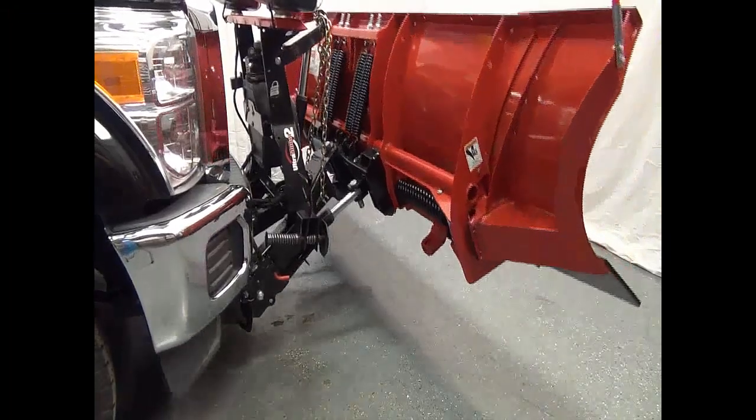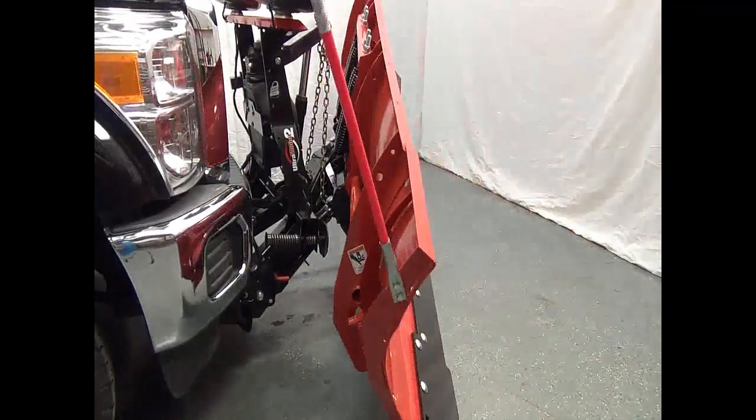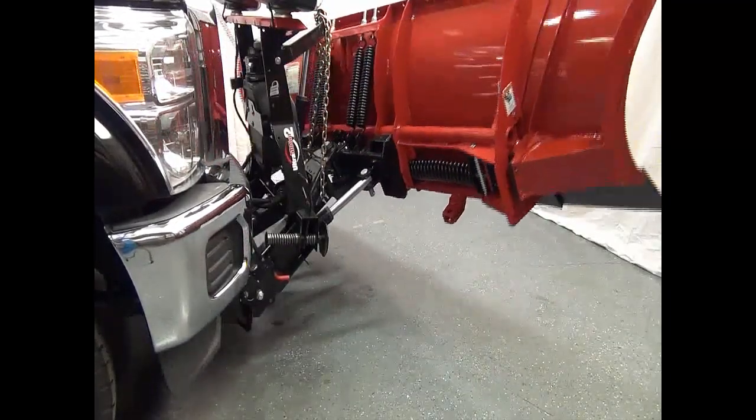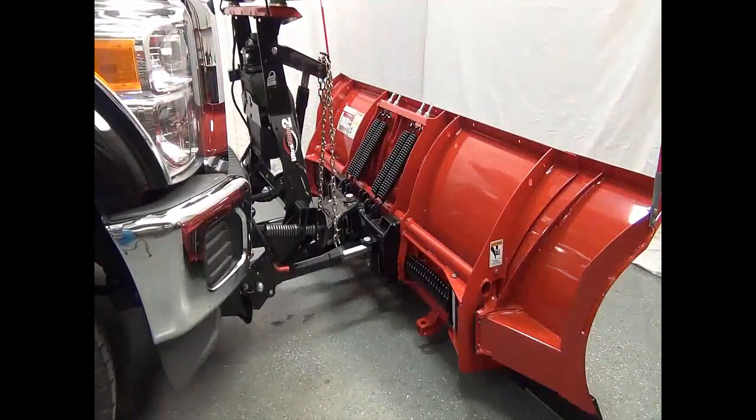Run the plow through all functions, making sure to deadhead the plow one second in each direction. Deadhead means to run the cylinder in or out completely until the plow goes over main pump relief. This helps push air out of the cylinders.